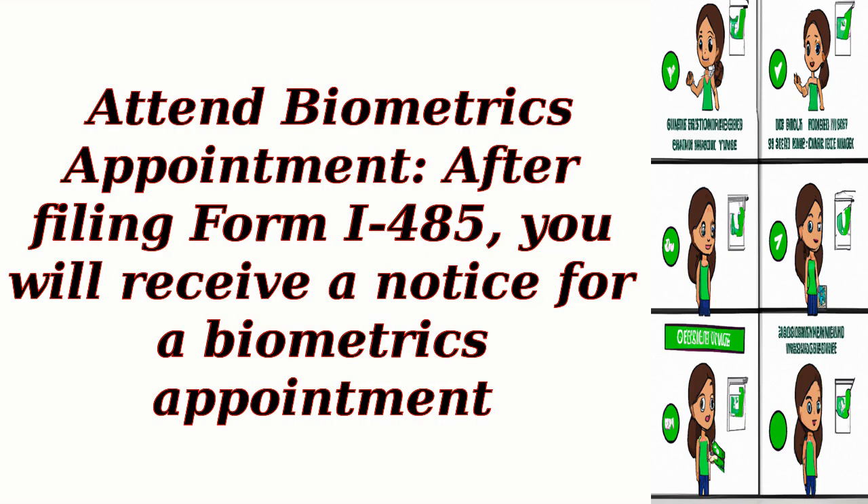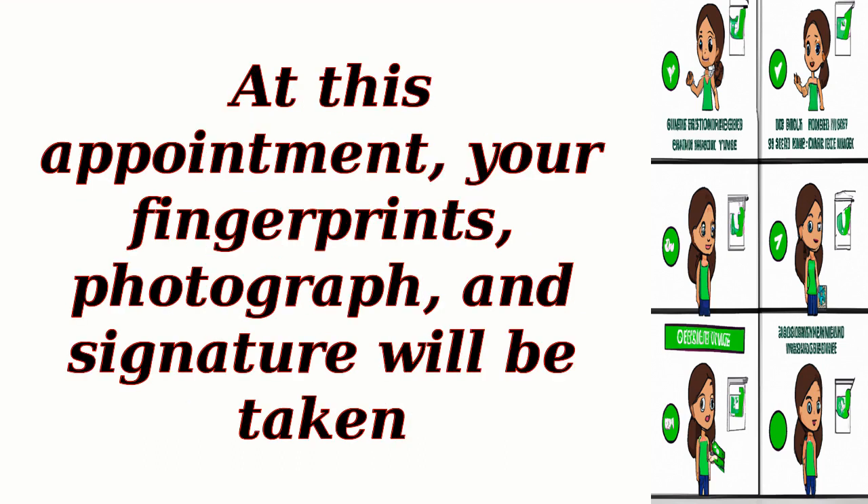Step 9: Attend Biometrics Appointment. After filing Form I-485, you will receive a notice for a Biometrics Appointment. At this appointment, your fingerprints, photograph, and signature will be taken.